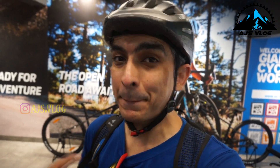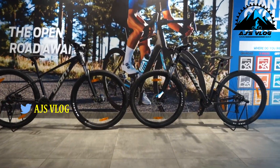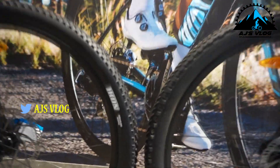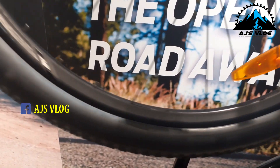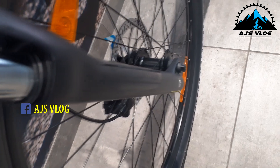In today's video we're going to be doing the comparison between the Giant Talon 4 and the Giant Talon 3. Let's start off with all the common features between both these bikes. The 29 inch tires are mounted on double wall alloy rims. The front fork has a 100mm hydraulic suspension from SR Suntour.